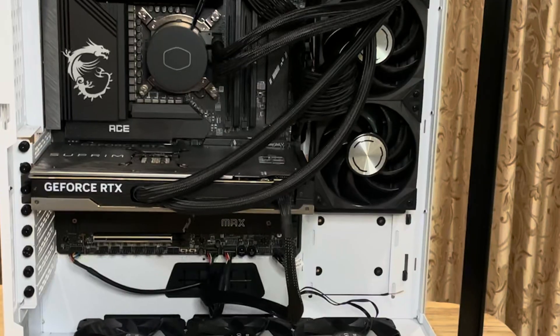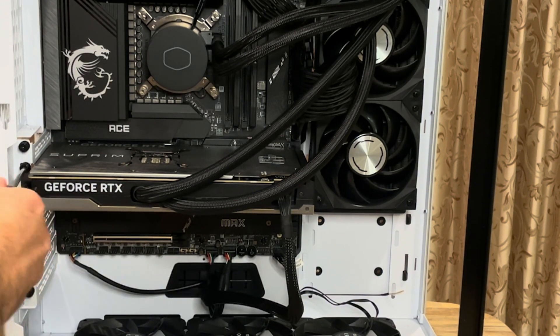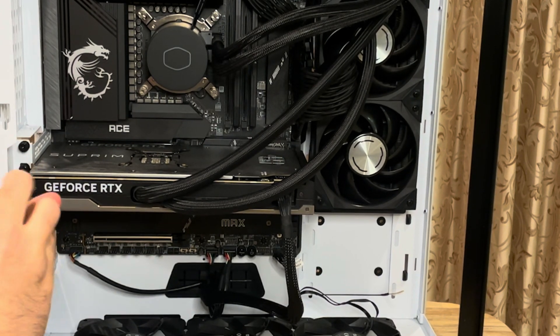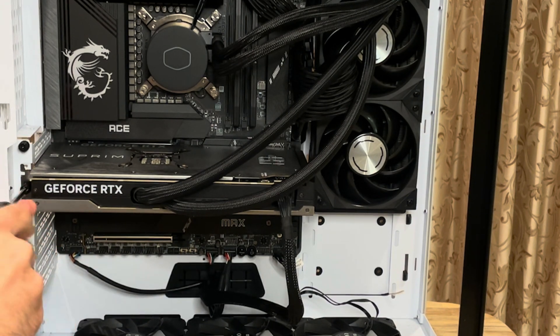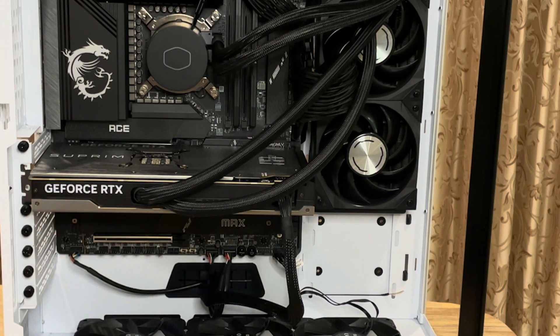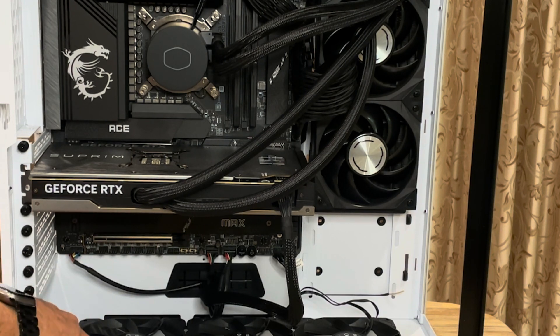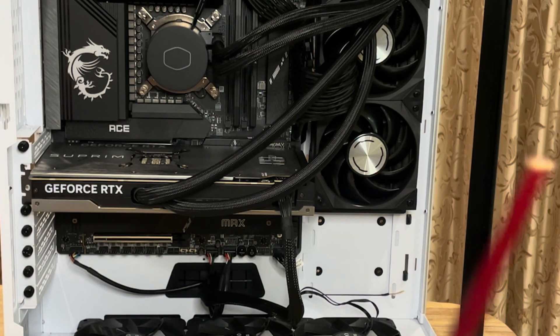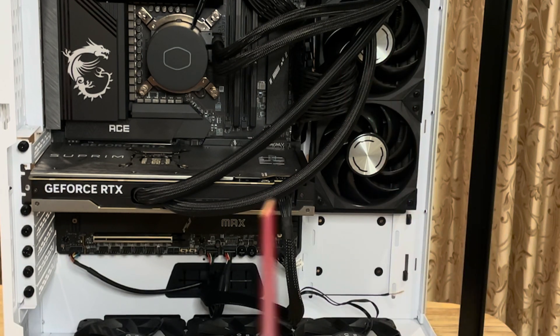All right, so now I am unscrewing — that's two screws, one and two. That is a pretty heavy graphics card. When you're loosening it, don't use something metal like this. Use a wooden tool — I'm using a chopstick here. Try to use something that's not going to damage your motherboard.